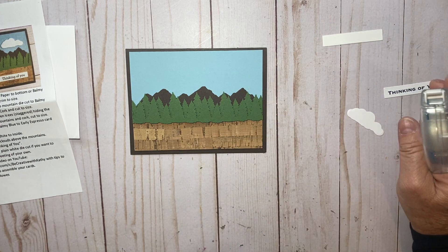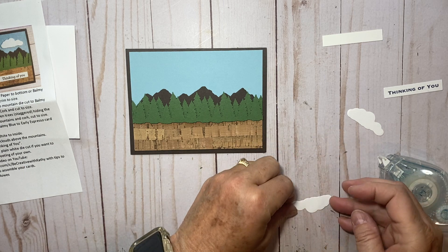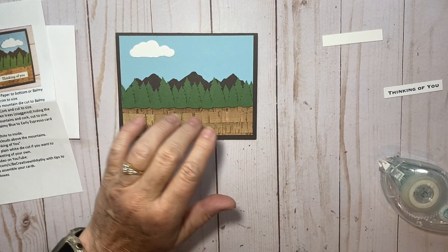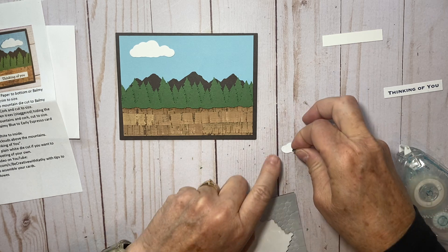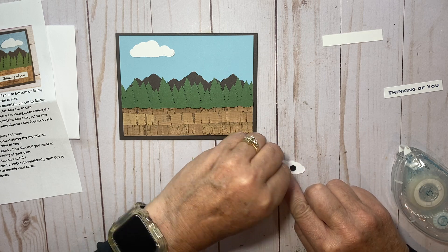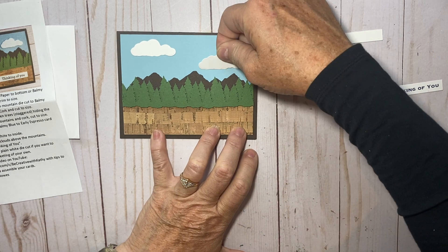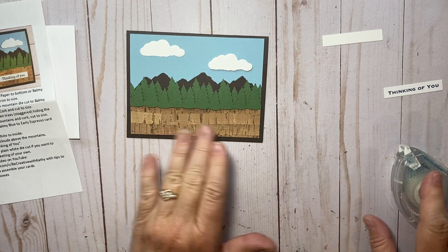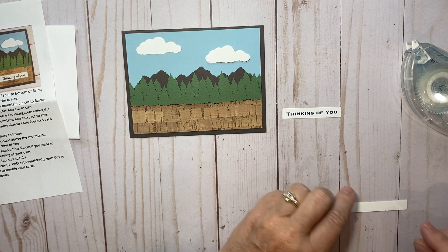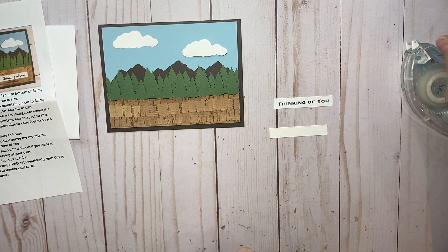Now it's time for our clouds. I'm going to take one of the clouds and put tape runner on there — I'm going to set this just up here at the top corner. Then on this one I'm going to put a couple dimensionals. I think this makes it look like one cloud is further away and they're staggered — it gives it that dimension we need on the card. If you don't have dimensionals, just lay it flat. In your kit you also have one tag with 'thinking of you' computer generated on there, and a blank one in case you want to stamp your own greeting.